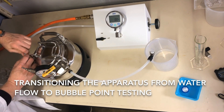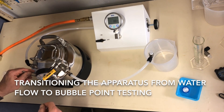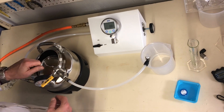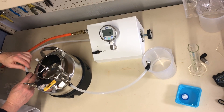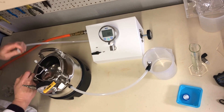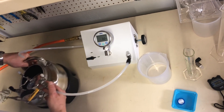We'll disconnect the pressure pot. We'll make sure that everything reads zero so we're safe. We'll open the lid just to make sure that there's no pressure in there. Then we disconnect the pressure line by pulling on the flange towards the fitting and then pulling the tube out. We can safely move the pressure pot out of the way.